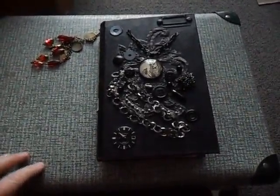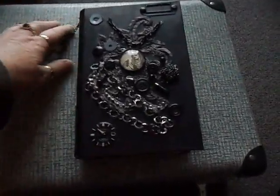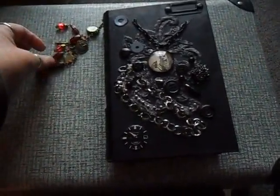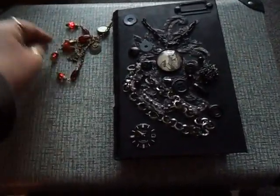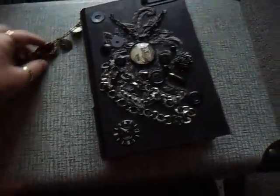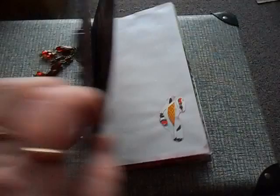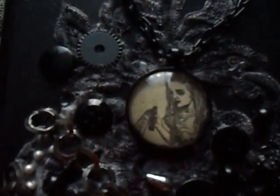Hi, you're watching Totally Unfettered again. This is another Alice in Wonderland book that I've made. It's got a wee charm there — a clock, a white rabbit and a key. And a collage on the front. You can see Alice in the necklace.